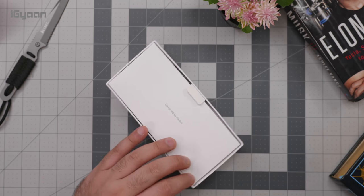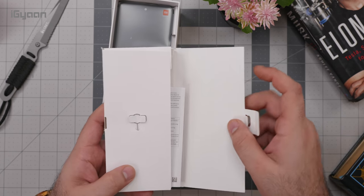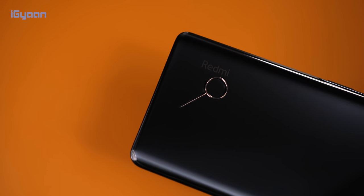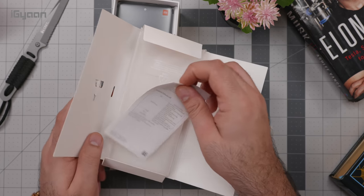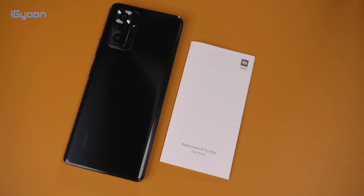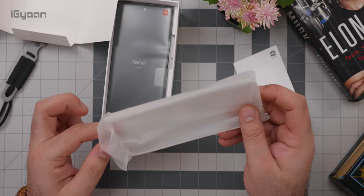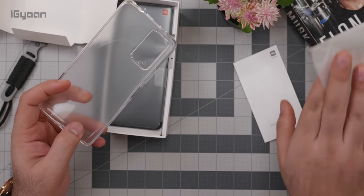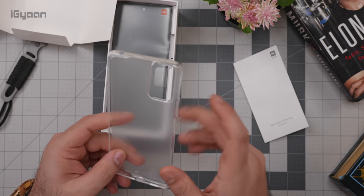Let's quickly see what's inside the box. There's a first inner box which has a few accessories: you do get the SIM ejector tool, a little pamphlet for your basic user guide, and then what appears to be a silicone cover. The Redmi Note 10 also came with a silicone cover and this one does as well.